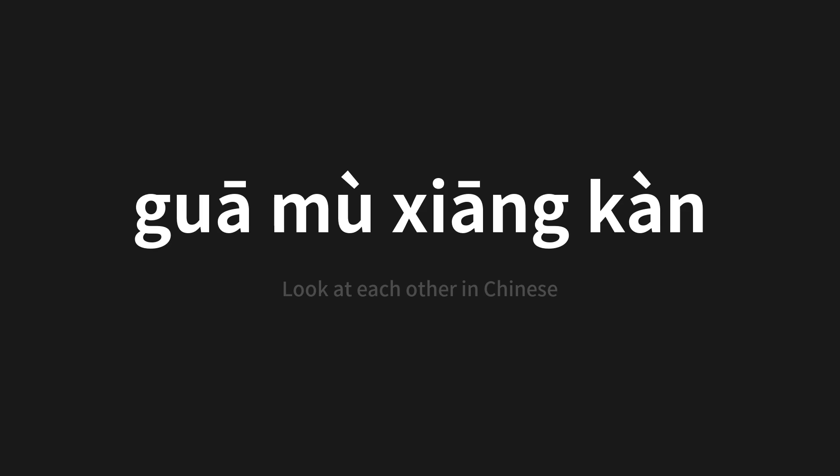Thank you for joining us on this pronunciation adventure. Remember, language is a journey, not a destination.